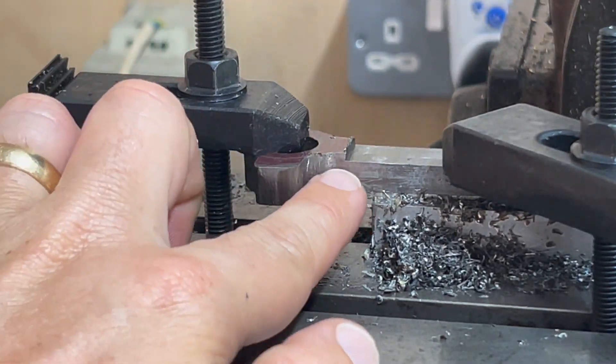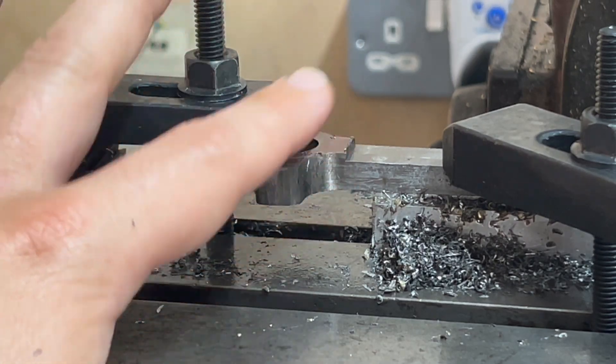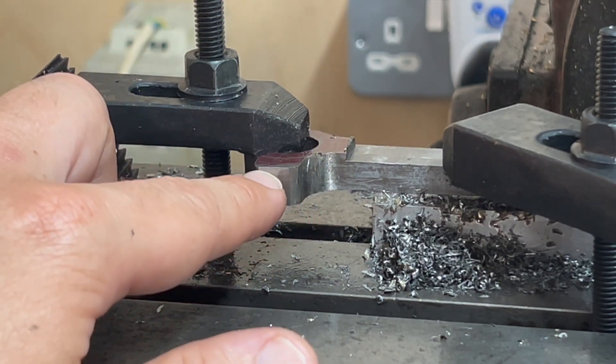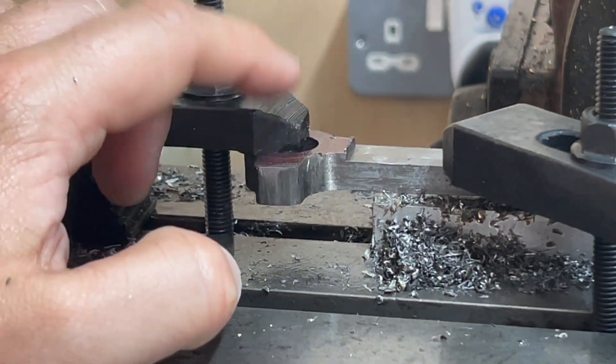Zooming in, you can see we've got a boss here — or the embryonic part of a boss. With it set up like this, I need to bring down the surface that this clamp is sitting on top of by about a sixteenth of an inch.